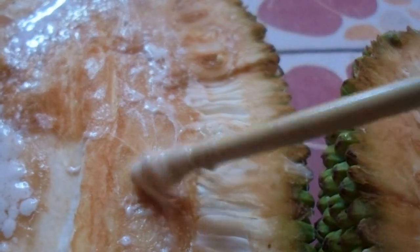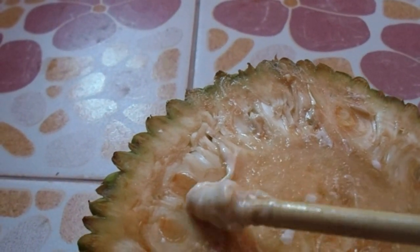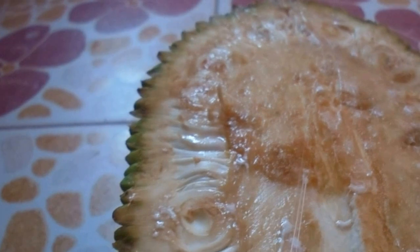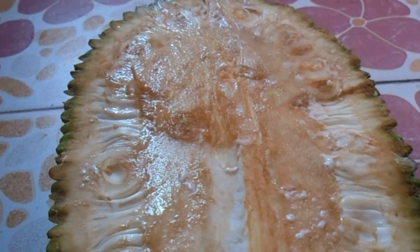When I was young we would cut some leaves off and just roll like this, and we'd go out and try to catch a dragonfly by sticking it to its wings or its back. It looks like bubble gum actually, but I don't think you should do that.